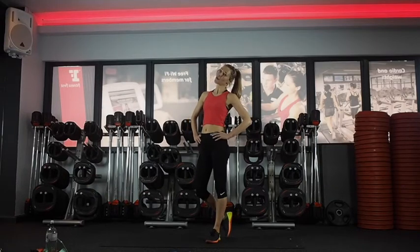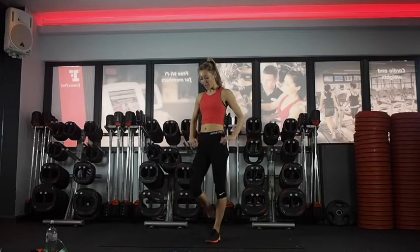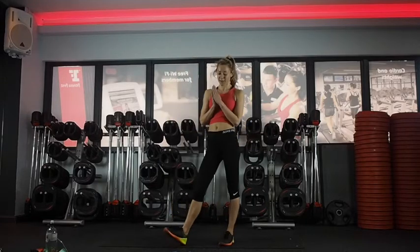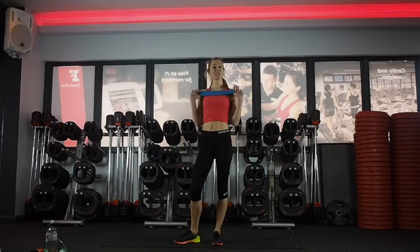Hi, my name's Jenny and I'm a mind and body coach, and today I'm going to take you through a 10-minute glute workout. You will need a resistance band for the first couple of exercises. You can choose your strength — you can go really heavy if you're feeling strong, or you can go for a medium-sized band.